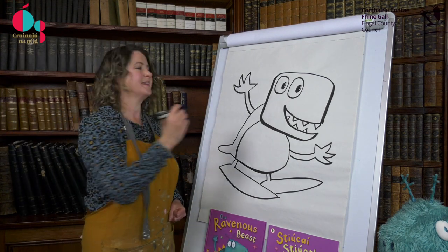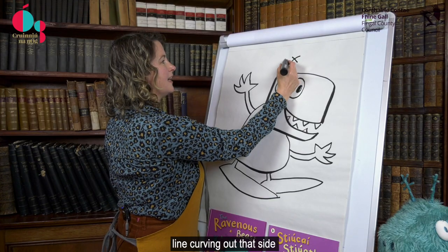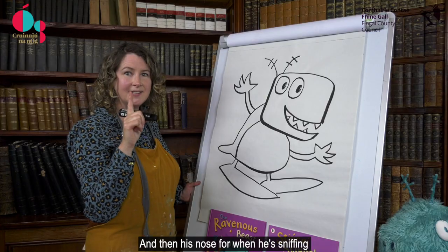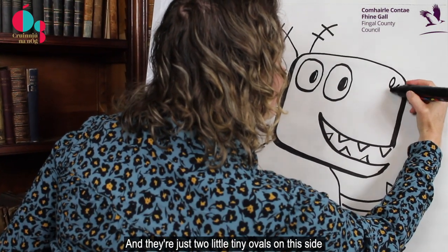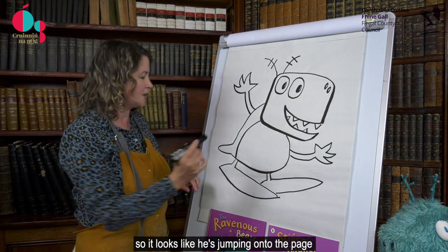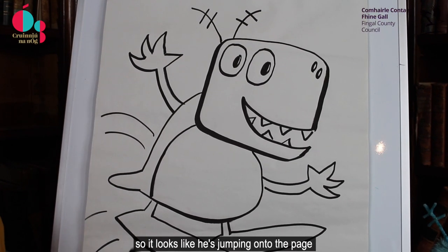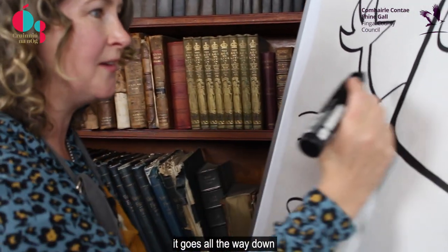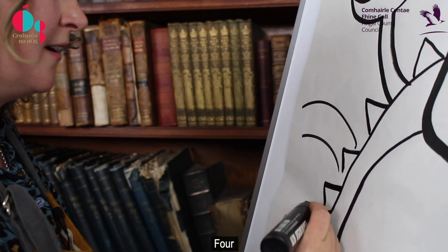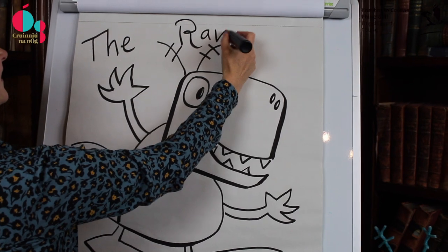So what are we missing? His horns. For his horns, I have them going in different directions — one line curving at that side with two lines in between, and the same on this side. And then his nose for when he's sniffing — just two little tiny ovals. When I'm finishing off my characters, I usually put in movement marks as well so it looks like he's jumping onto the page. And for his spiky back, it goes all the way down — we use tops of triangles: 1, 2, 3, 4, 5. And this is how you draw the ravenous beast.